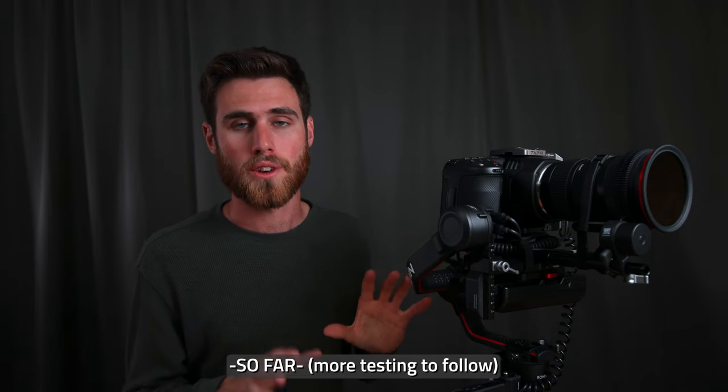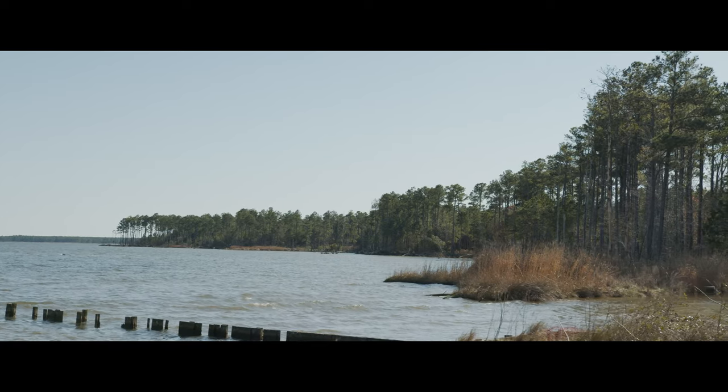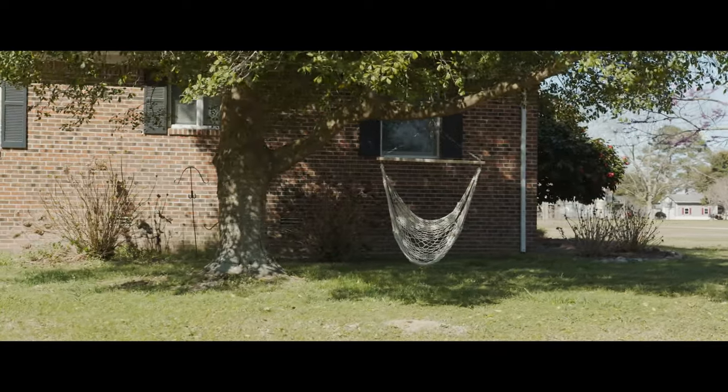I've had extremely few problems so far. It's a pretty simple rig, so there's not a lot that can go wrong — which is a good thing — but I was expecting problems because that's usually just the way it goes with rigging out cameras in my experience. I took the rig outside for about an hour yesterday, and the whole experience of using it was pretty incredible.